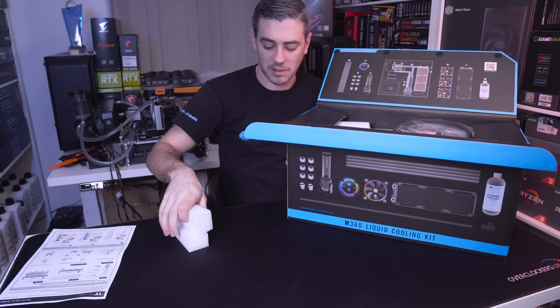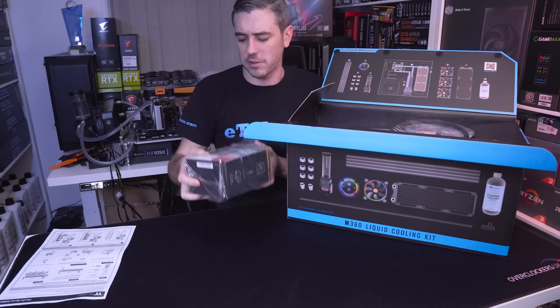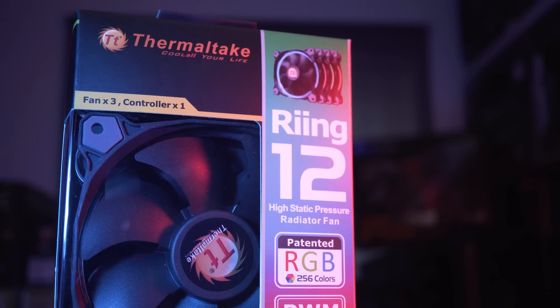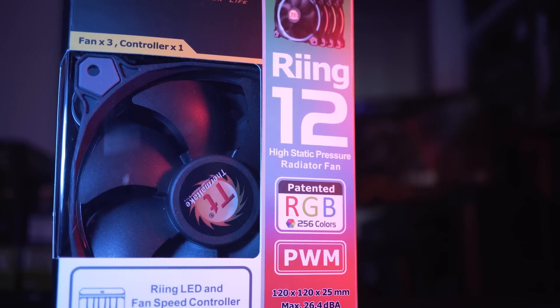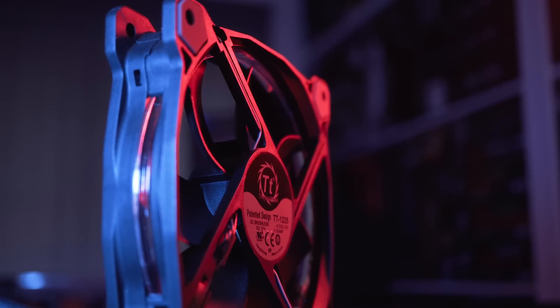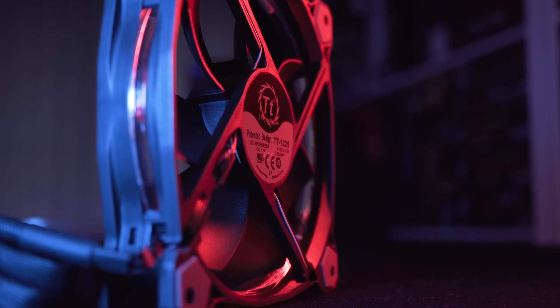Inside we get some protective packaging and then all of the various components. We have the Ring 12 fans — these are RGB fans and we've used them before in other builds. They feature 256 colors and customized LED effects. They're quite quiet as well, which is always a good thing.